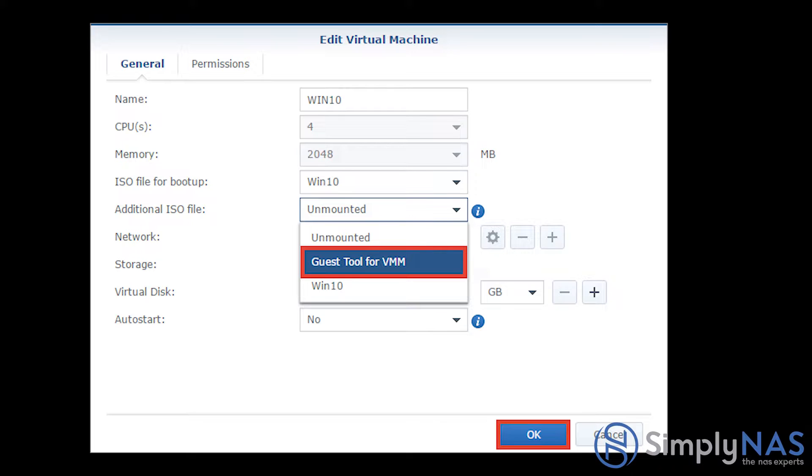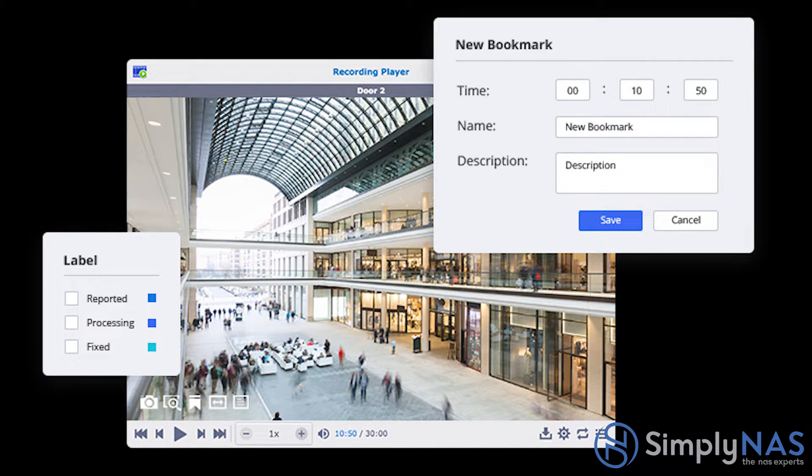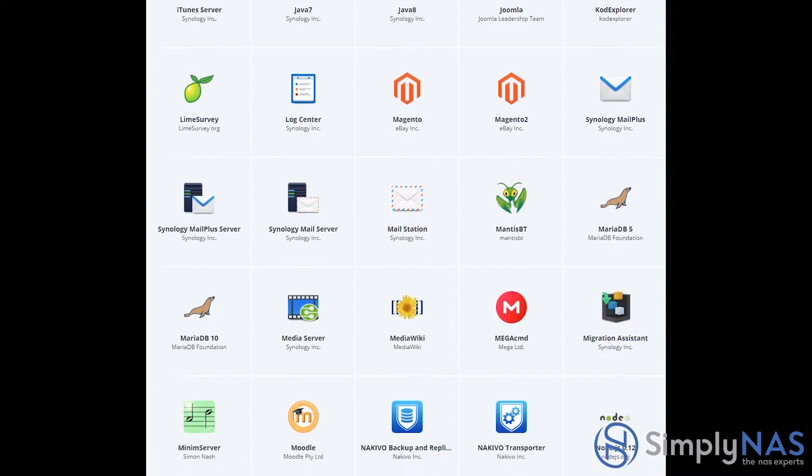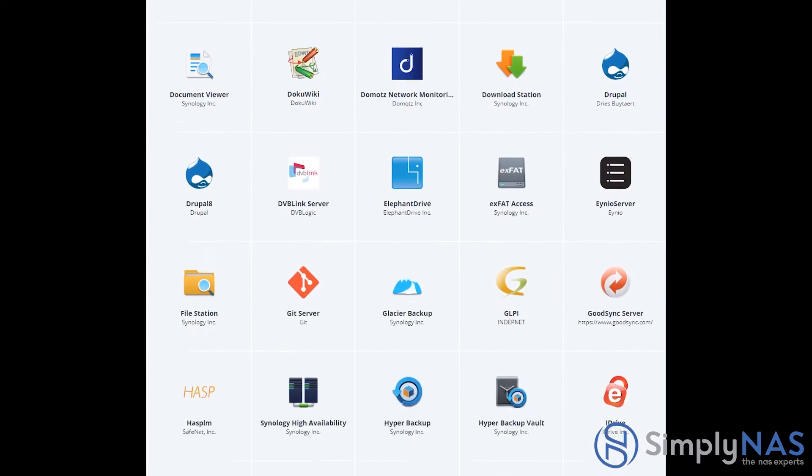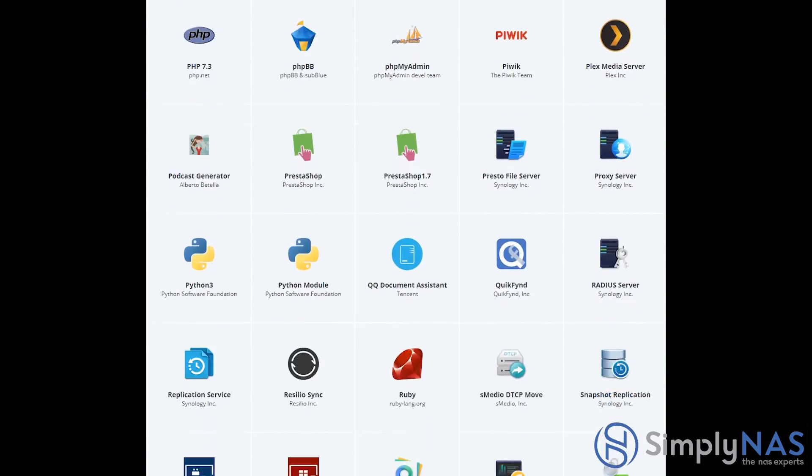Now let's talk about virtualization. Synology's Virtual Machine Manager, also known as VMM, allows the appliance to host VMs running any operating system you choose. Next, let's jump into the Surveillance Station app — that's Surveillance Station 8.2 — which turns your Synology NAS into a professional monitoring and recording system. It supports a huge range of IP cameras, offers the best recording facilities, and can even receive live video feeds from iOS and Android mobile devices. These are just a few of the hundreds of apps available for the Synology NAS.